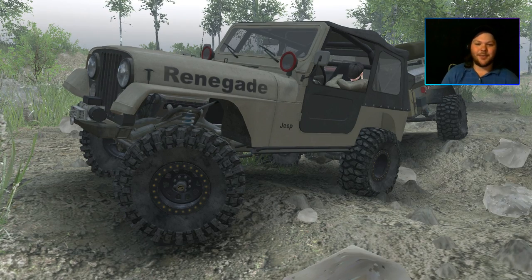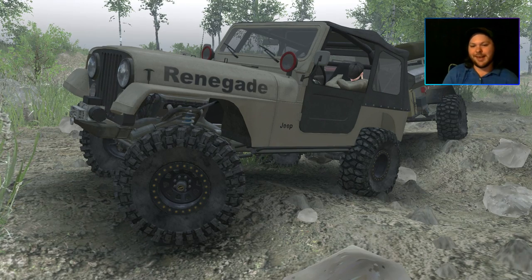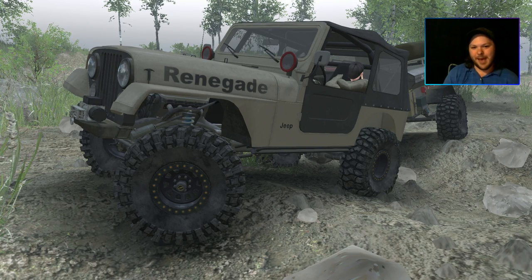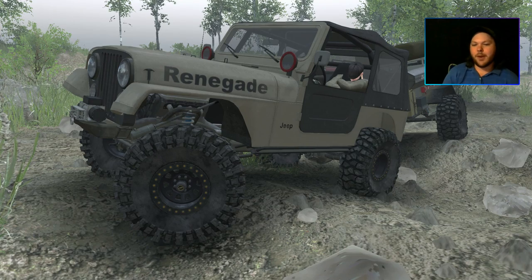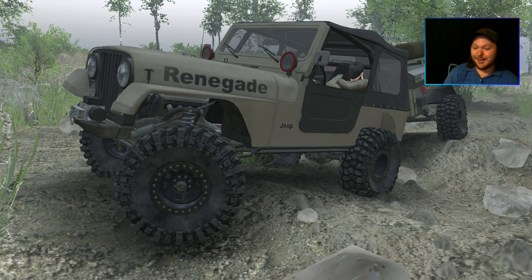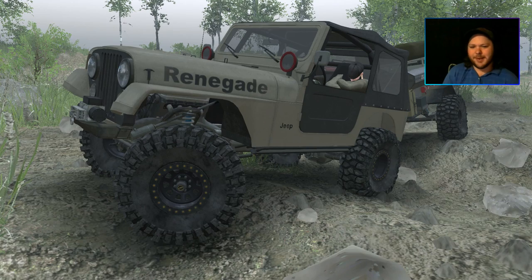Now, to be honest, I'm a little bit disappointed because I was under the impression that we would receive some new overlanding vehicles along with the release of this new map. I know what some of you are thinking — we didn't. But what we did get were some top-notch trail vehicles like always from these guys, though I feel they failed to grasp the concept of a true overlanding vehicle.